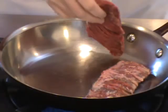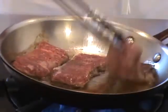Hello! My name is Helen Rani and today we're going to deglaze a pan after searing steak and make a simple but fabulous pan sauce.